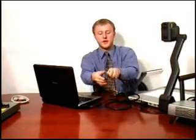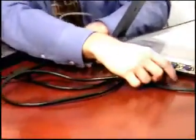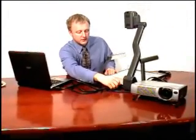Then take the other end of the cable and plug it into the VGA input labeled 'computer in' on the back of the QD700. Again, just screw it in.